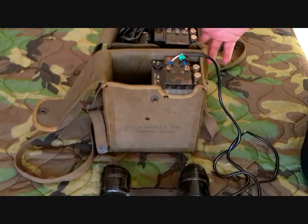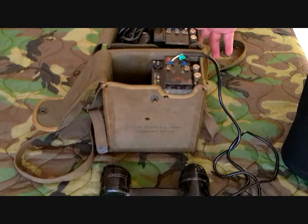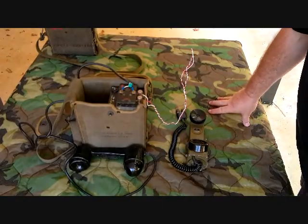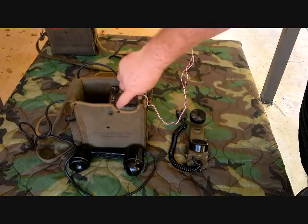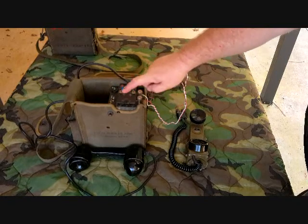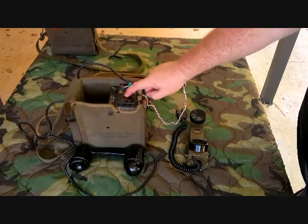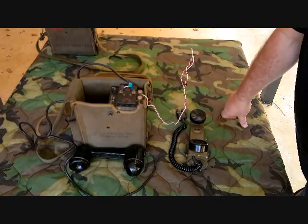We'll go ahead and hook it up to a TA-1, which it works really well with, and we'll make some phone calls. I've got it hooked up to a TA-1. Like the EE-8, this has connections on it to hook a handset or a chest rig onto it. You had to be careful — you had to use the sound-powered chest rig only; the other ones wouldn't work. So that was just another thing you had to think about if you were going to use it.